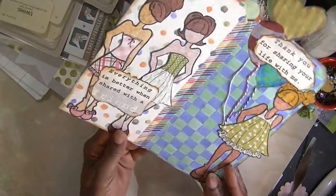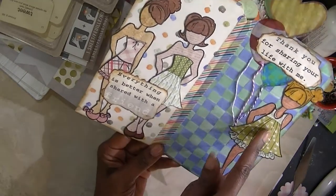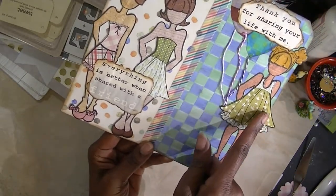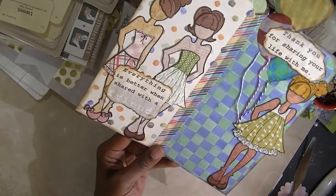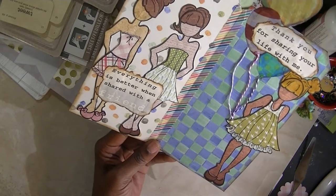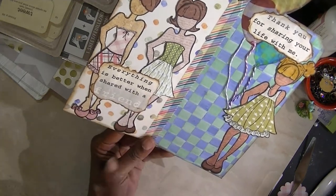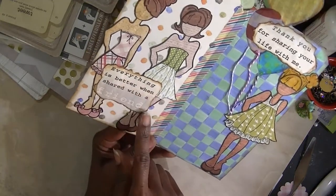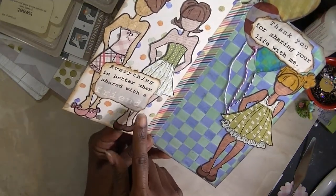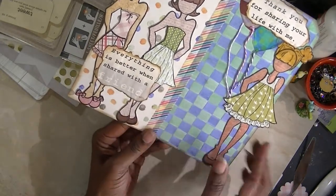You open it up and I took this dress over here and made a skirt for this girl. Let's see what else did I do that was different — I think that's pretty much it.